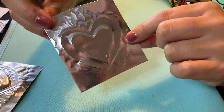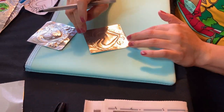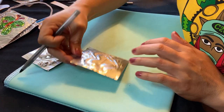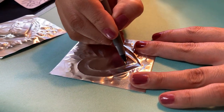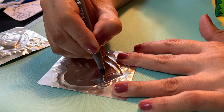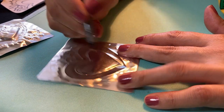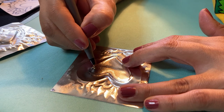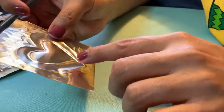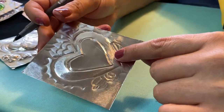The next technique a friend of mine calls 'hugging the lines.' Turn it over and draw a line on the inside of the original line, then draw a line on the outside of it. You've basically now drawn the heart three times — pressed one way and then pressing out the other way. Turn it back around and you can see it's created more of an embossing effect, popping out more on this side.